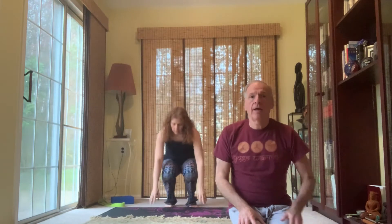Greetings Yogis, welcome. Today we will be doing a floor series of shoulder openers. There's about five or six different postures in this series. My name is Spencer, this is Amelia, she'll be our model today.